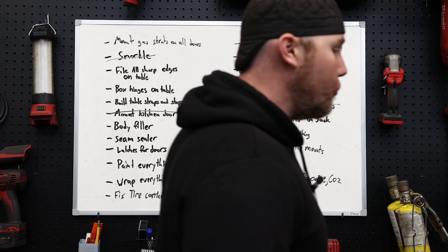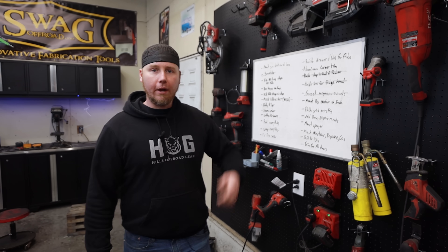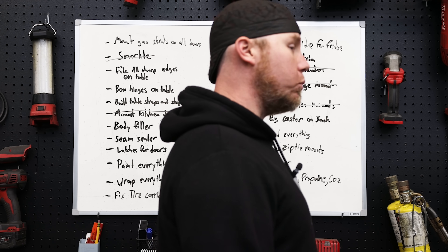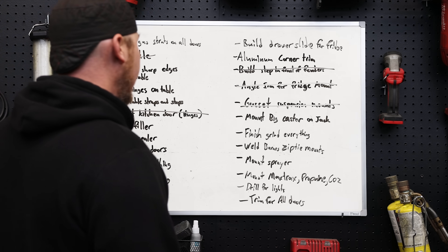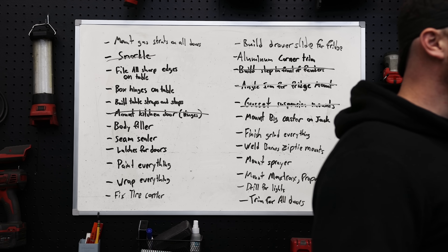We're getting to a point in this project where I need to decide the best order to go about the rest of this. I'm also limited on material — some stuff is in the mail. I didn't order enough weld-on zip tie mounts, so I need to order more. Our sprayer for the plumbing isn't here yet. I think I'm going to mount a bunch of our lights, drill all the holes now before we start to paint, then put all our accessories and doors on to make sure everything fits before we paint. Then I want to finish the kitchen table and figure out how to suspend it.